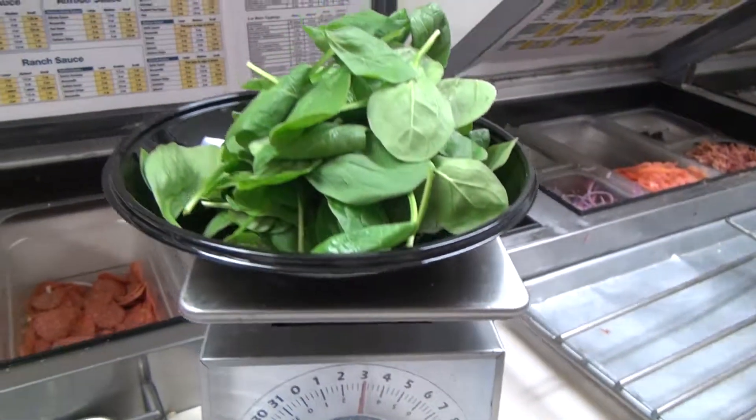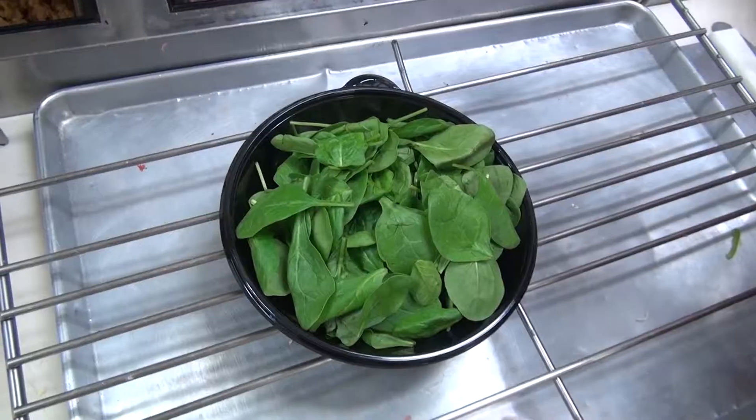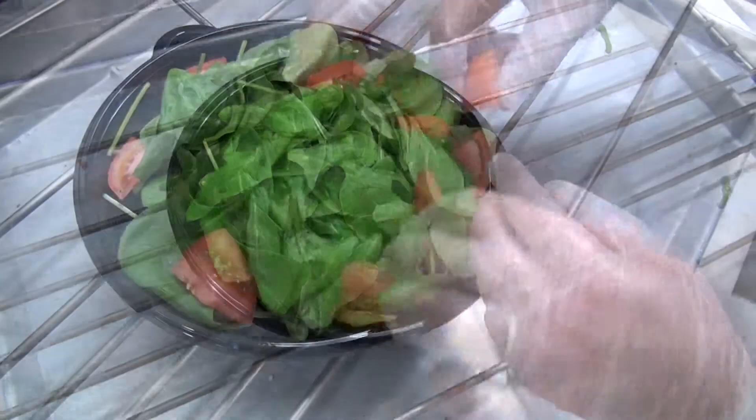Spinach Salad. Weigh out three ounces of fresh baby spinach into a regular salad bowl. Place eight pieces of tomato wedges around the salad.